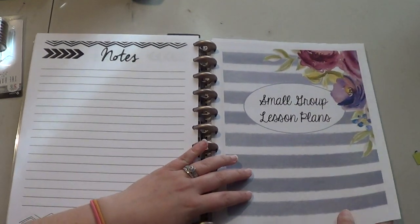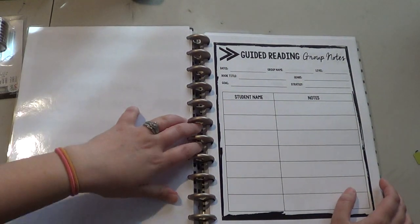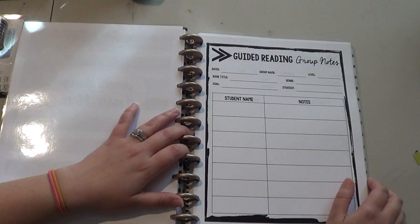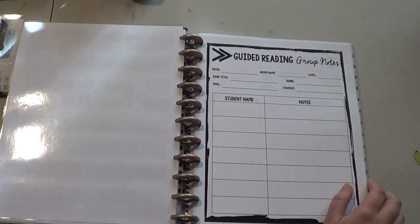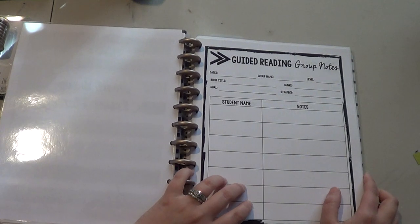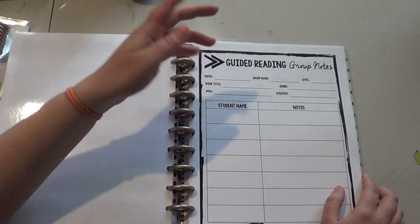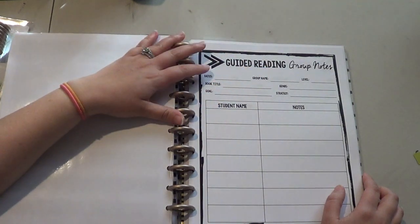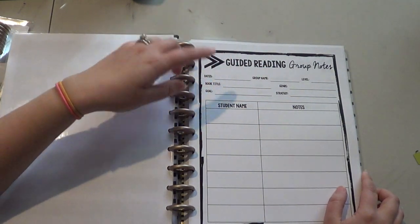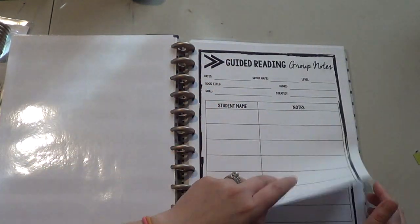And the next piece of information that I added in here is my small group lesson plans. I'm really bad about keeping notes of reading groups and things like that, so I thought maybe if I printed this out and put it in my planner I would be better at keeping notes. So it's got a place for the date, what group number it is, what book level they're on, what book title you're reading, what goal or strategy you're working on for the week, and then all the different names and some notes about the kids.